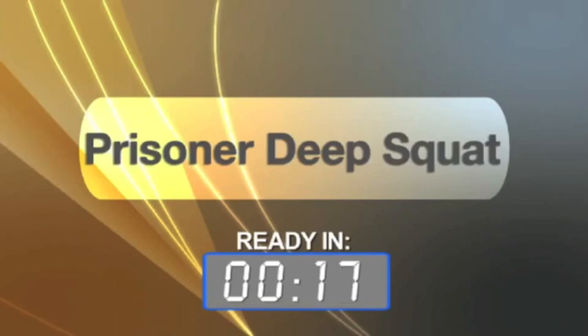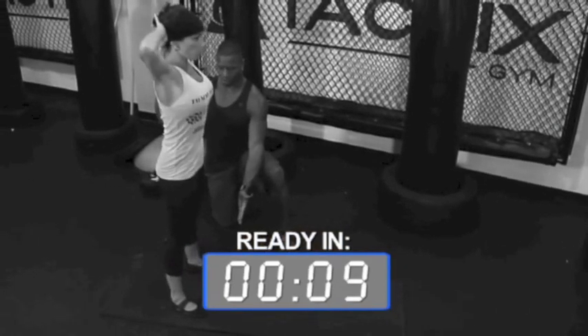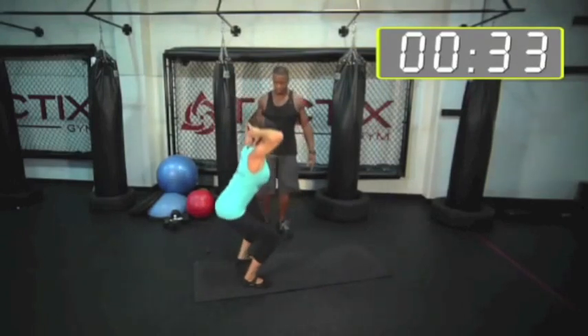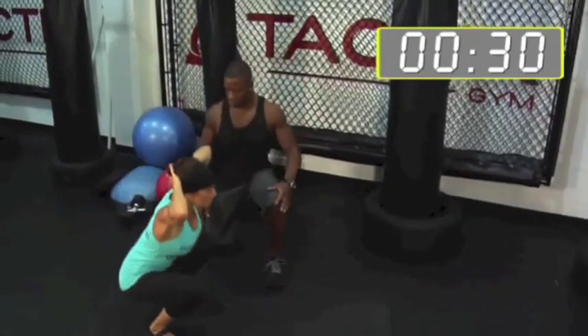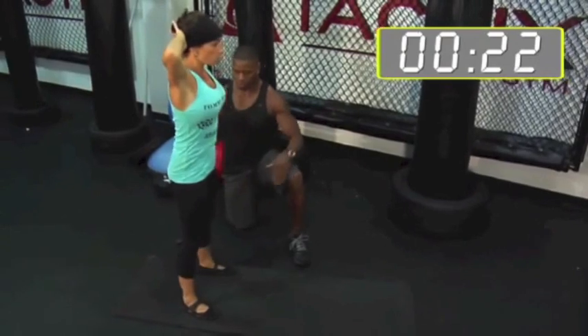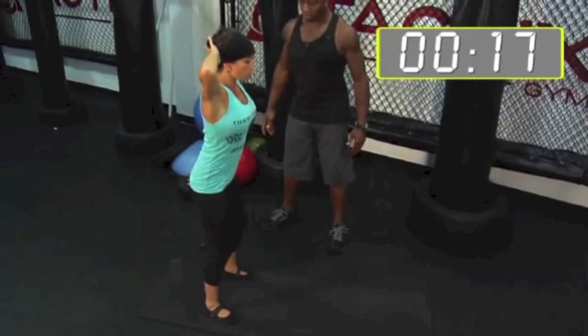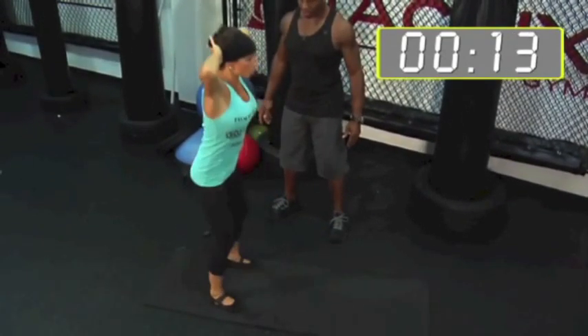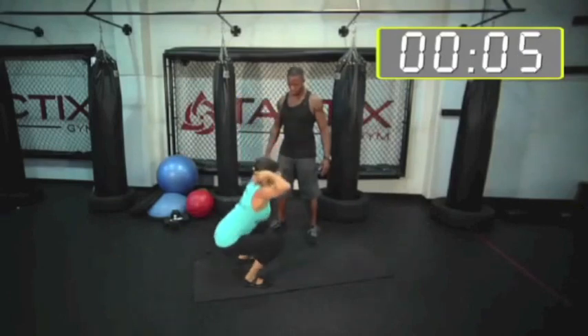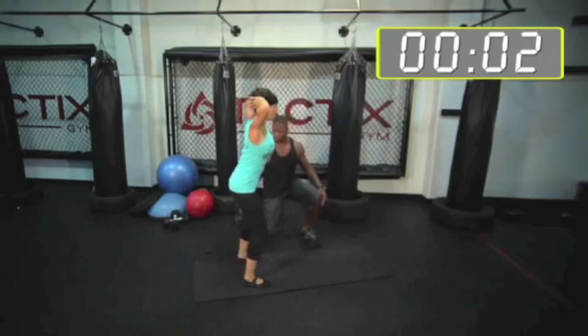Next set, Prisoner Squats. You're standing. Prisoner Squats — here we go. That's a nice, deep squat. Pushing through the heels.